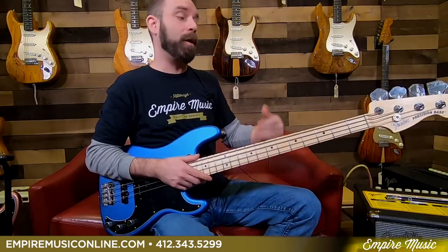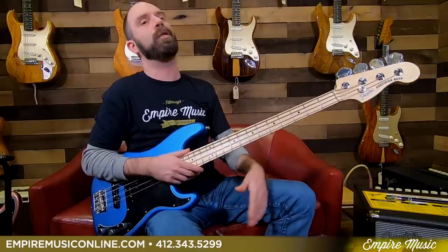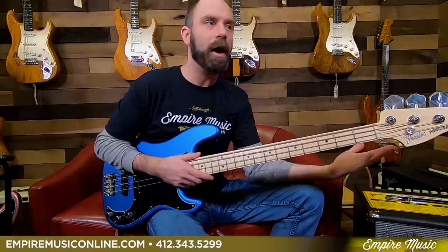Great price point for an American-made instrument. If you're a beginner or intermediate player that wants to step into an American-made instrument, this makes it a few hundred dollars more accessible. If you're a pro player who might already own high-end instruments, this is a nice gigging bass you're not afraid to be rough with, take out, and travel with, because it is a little bit less expensive.